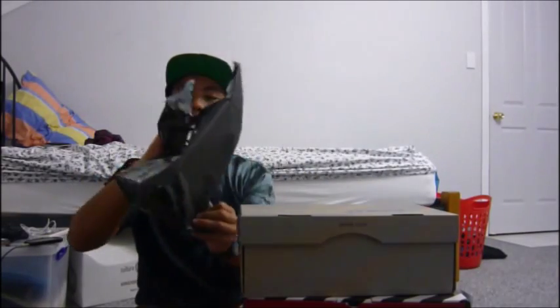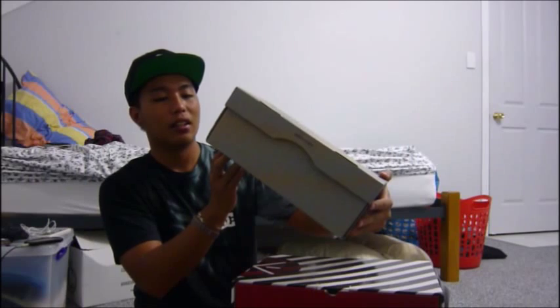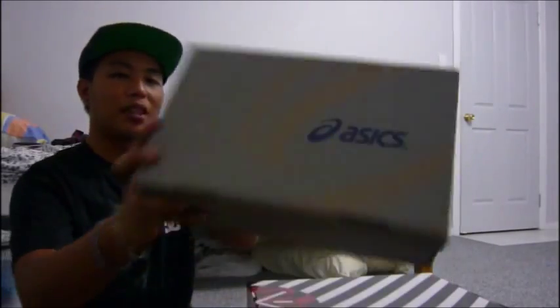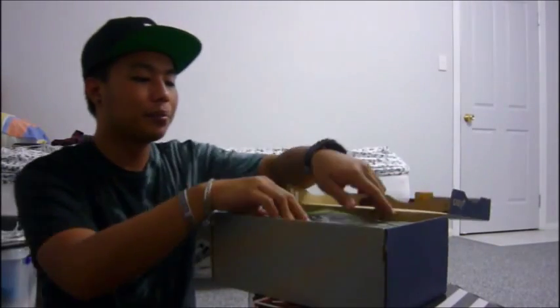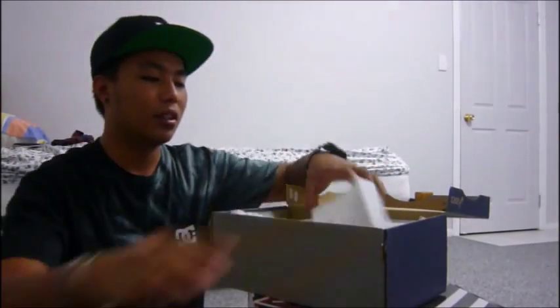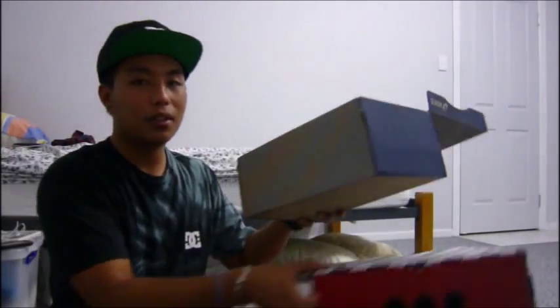So first I got the Asics Gel-Lyte Cream in black, white, purple, and orange. Here's the box guys — just a regular Asics box with my size 8 right there. Let's get to the shoes now.